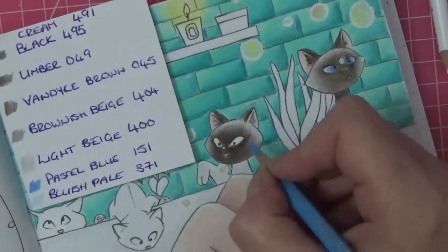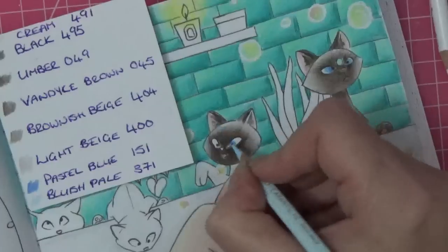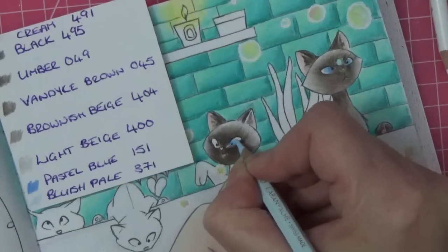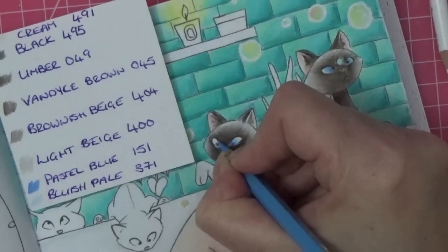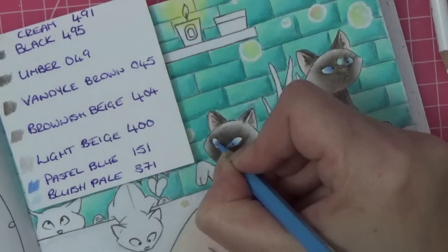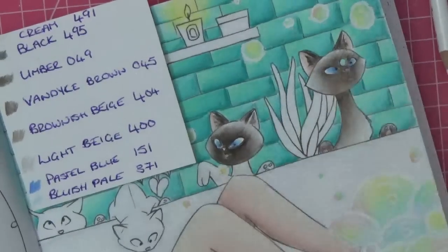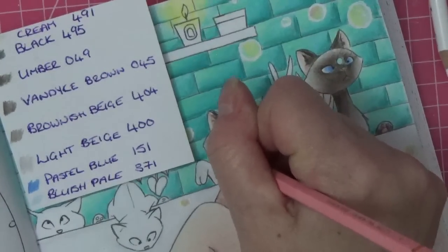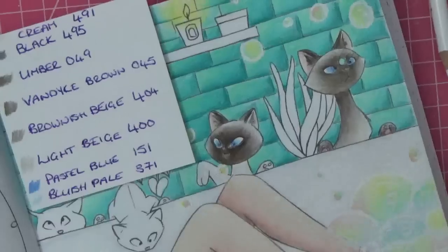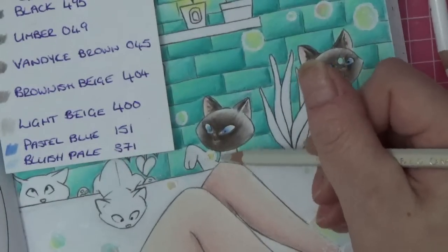Okay, now we just have to do his body — simple folks, simple! We need to start backwards — so I'm going to do brownish beige first and build up his colors that way, I'm not going to get him too dark. A little bit in between there and up his arm because their bodies have a lot less color from the ones I've looked at anyway. Then going in with van dyke brown — that was brownish beige. And then umber.